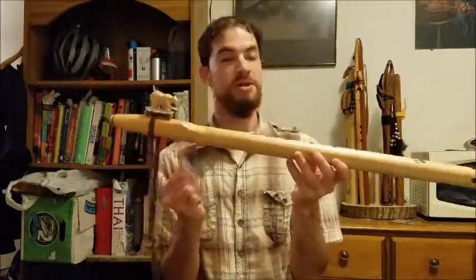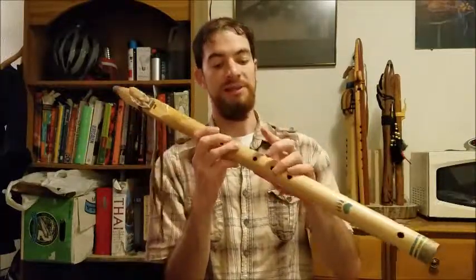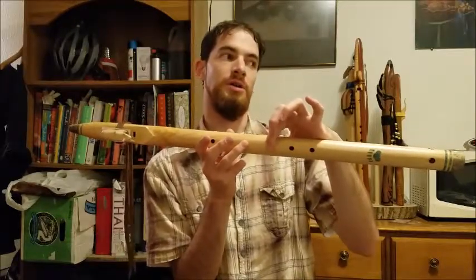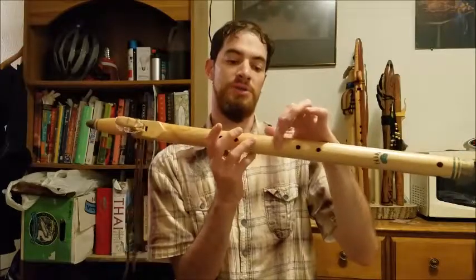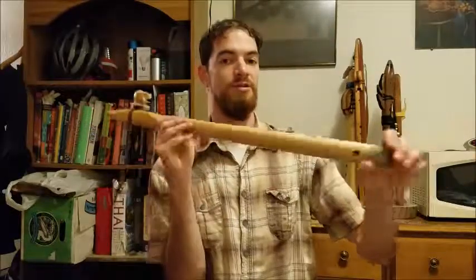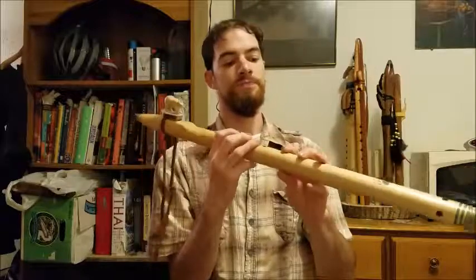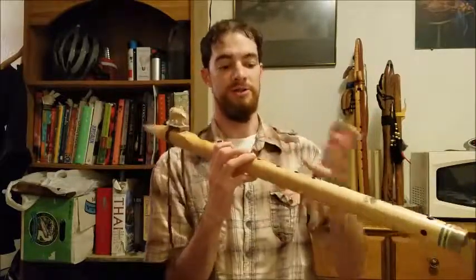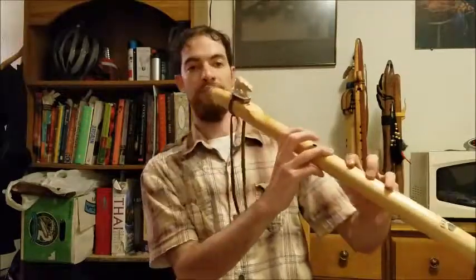Things to note about this: the flute does play this very top note, and you can't always achieve that in a very low tone flute like the low B, but this seems to manage it okay. I think the length and the smaller bore size help with that a bit. Also, it blows into the upper octave easily, so it's able to squeak up to that note. Here's the upper register from here.